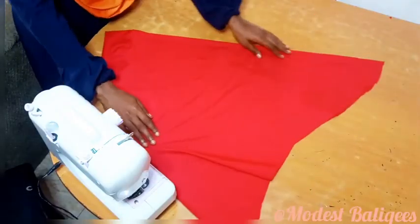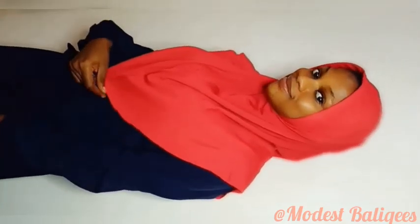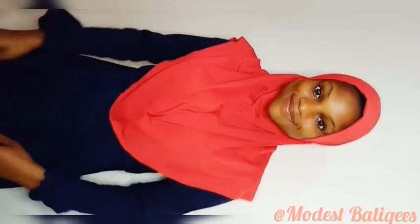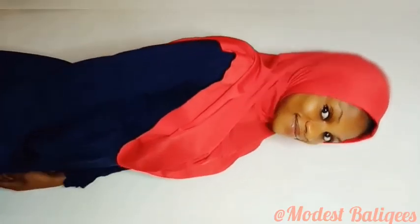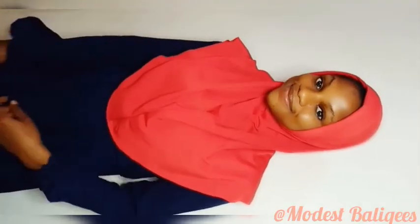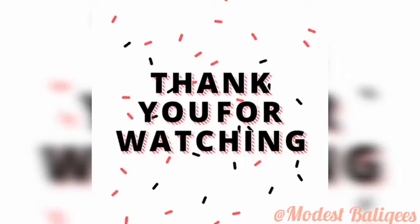This is our hijab — very easy, done within a few minutes. This is how it looks. That's the side. Thank you so much for watching, and take care.